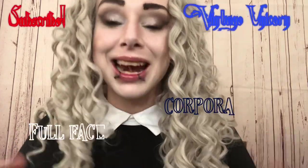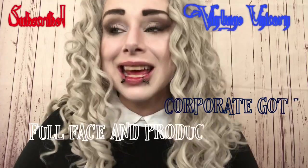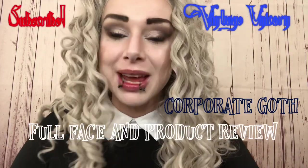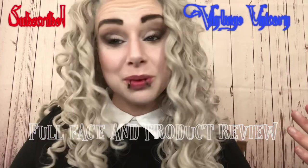Hi and welcome back to the Vintage Unicorn Beauty Makeup and Etc. I am Emma and I am so sorry I've been gone. It's been a little bit of a rough week but I am back with a penchant for makeup. I am going to be doing this look which I call my corporate goth — just a little bit of a toned down version of my kind of crazy streak.